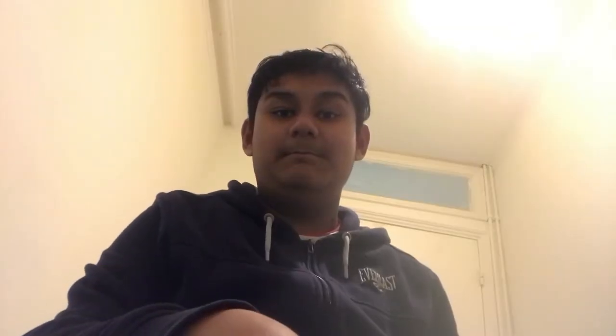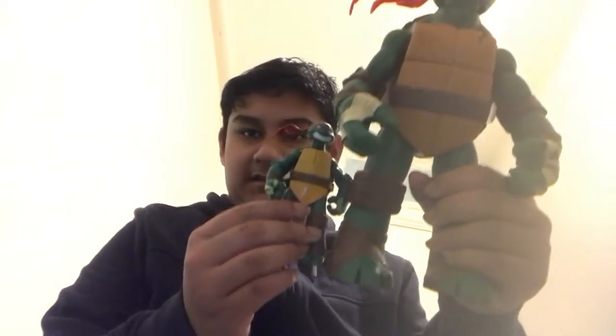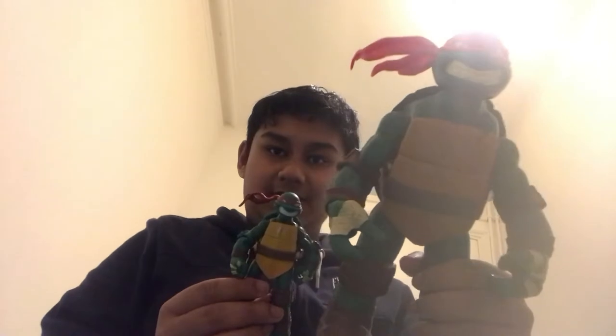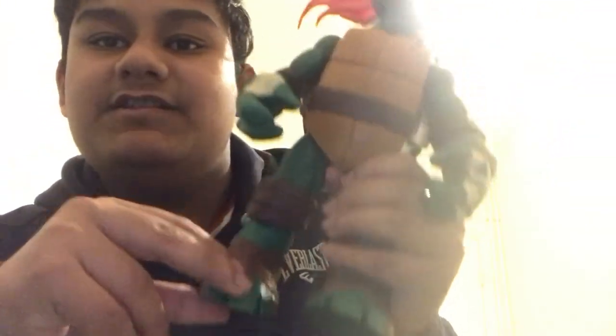I'm going to compare the miniature version to the giant version. Seeing the size comparison when you compare these two — there's a big difference. Another difference between these is their foot sculpts. I think the foot sculpt for the giant ones originated from the battle shell turtles.